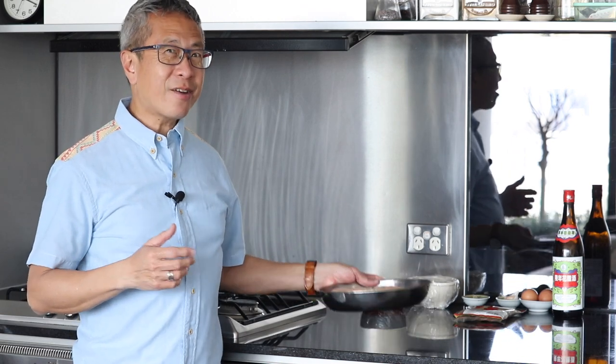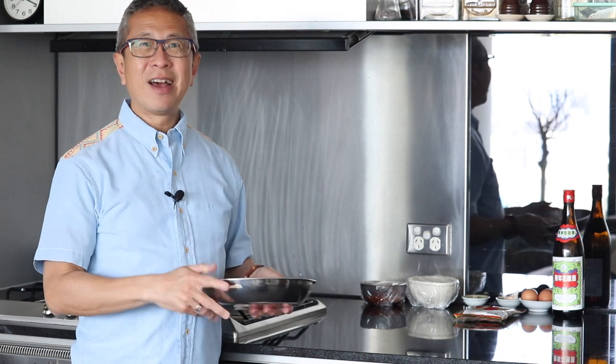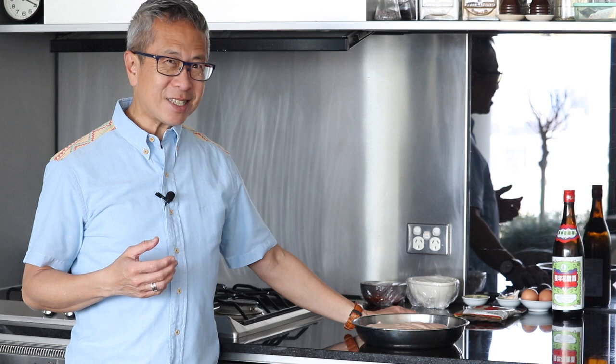Hi, welcome back to my kitchen. This morning I was at a market and I bought myself about 750 grams of pork belly. I'm going to make a Chinese crispy roast pork. In my mother tongue it's called siu bak, or in Cantonese it's called siu yok.